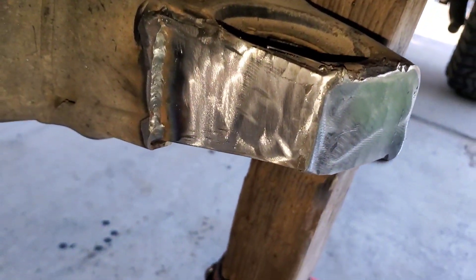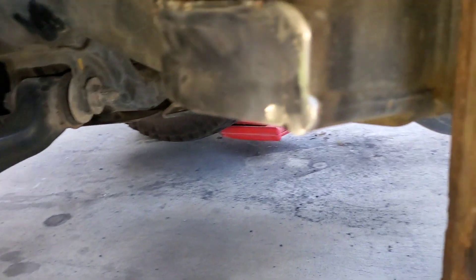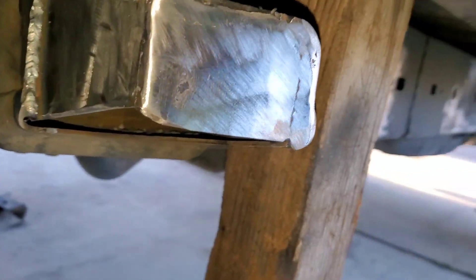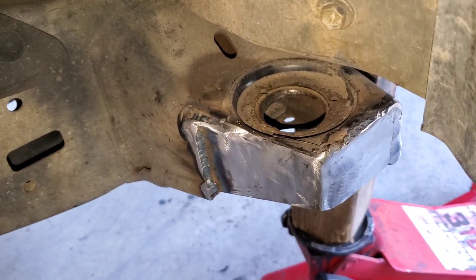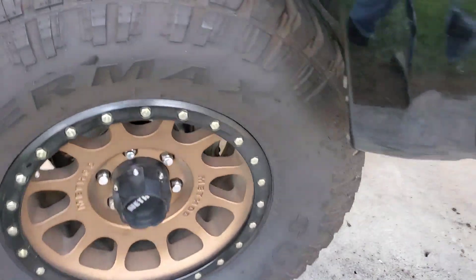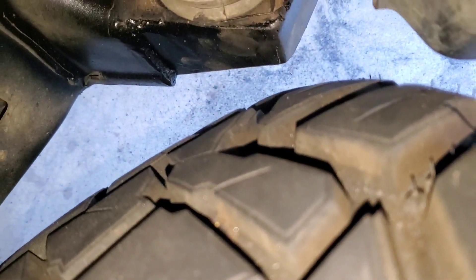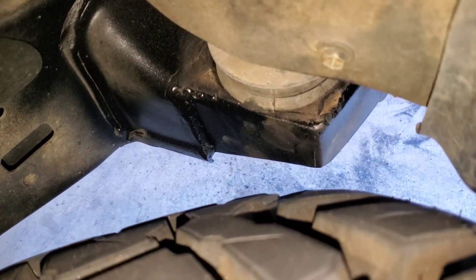Here's a shot on the driver's side. Here's how she looks — we cut, and she looks really nice. She just needs to be painted.